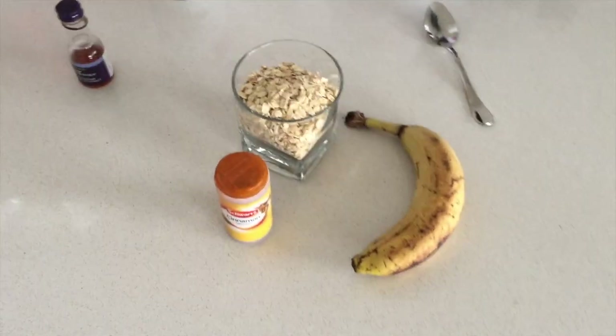Hi guys, so today in this video I want to make some pancakes for lunch. I usually don't do this — I usually have pancakes for breakfast, but today I want to have them for lunch. I thought I'd share this recipe with you, so let's do this!